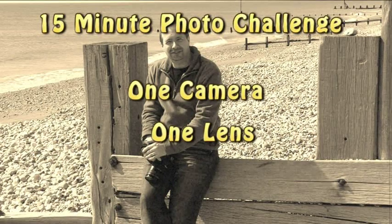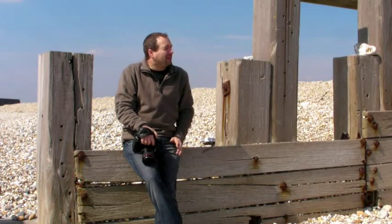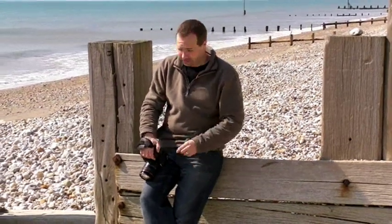Hello, I'm Gavin Hoey and this is another 15-minute photo challenge. Today I've come down to the seaside — it's a gloriously sunny April's day. I'm going to spend 15 minutes here looking around, trying to find photos, trying to make photos, and let's see what we can come up with. Time's getting away, so let's get cracking.